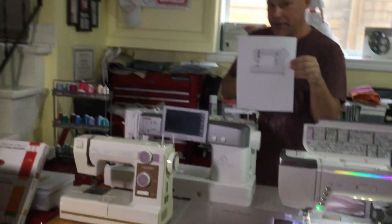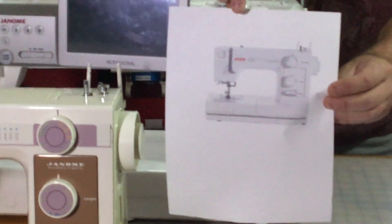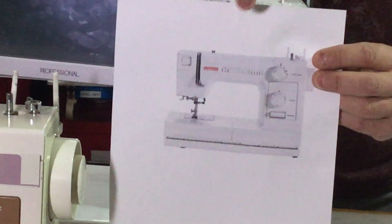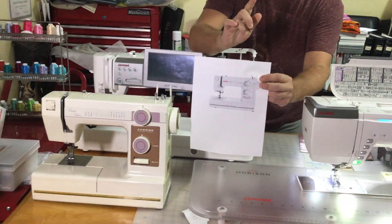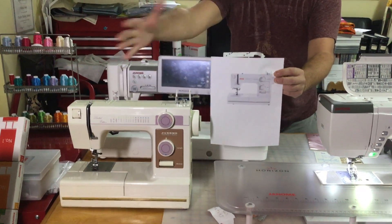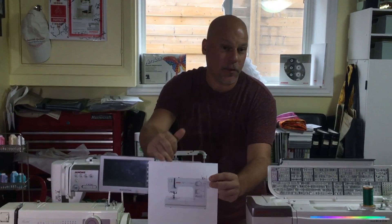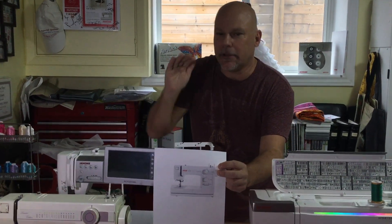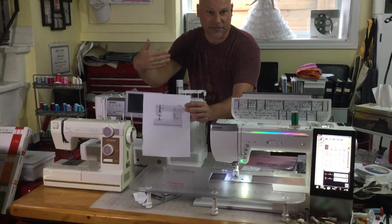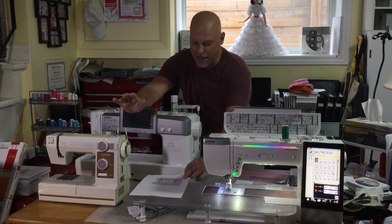Interestingly enough, if you go to the janome.ca website you will see the HD 1000 — and you could say it's the same machine or very similar. The HD 1000 has a needle threader, whereas my little 28-year-old guy does not, so they've taken basically the same skeleton but added a couple of extra features. The HD 1000 is still kind of entry-level, a little bit above that, but still a very good basic heavy-duty machine. I was thrilled to find out I had the predecessor of the HD 1000, even though I didn't know it at the time.